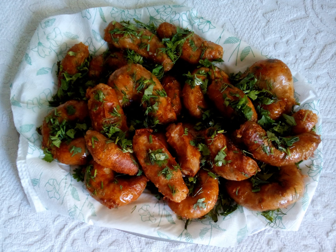The main ingredients for mambar include beef sausage, rice, tomatoes, onion, garlic, coriander, oil, tomato sauce, and spices.